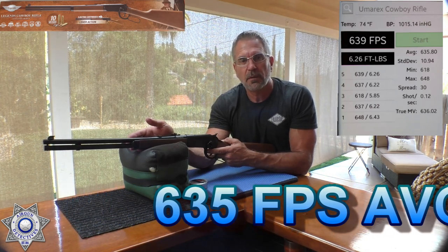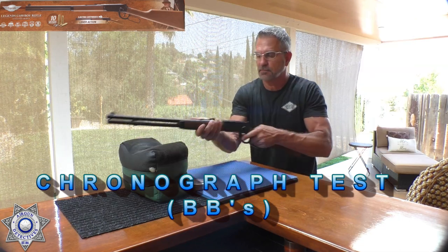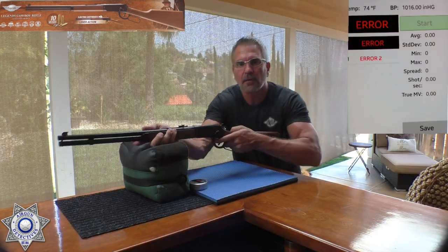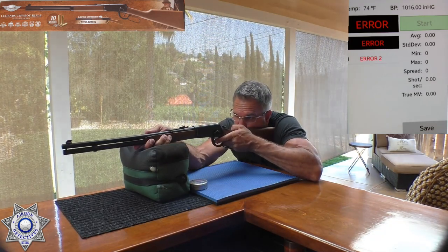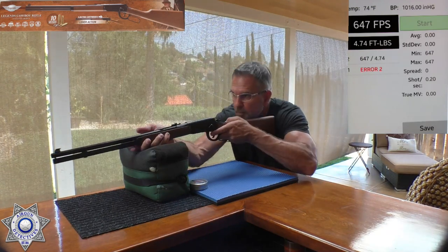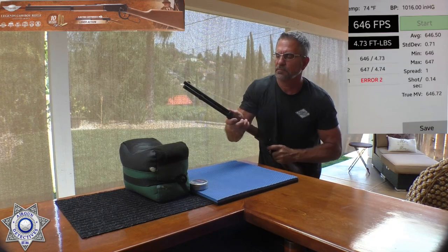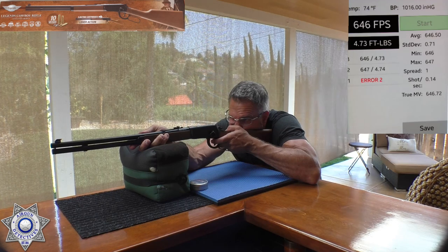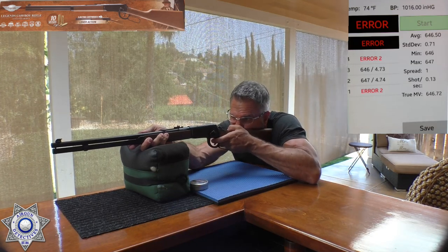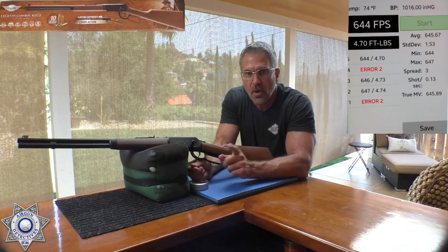Now let's try the BBs and see where we're at. Giving the 5.1 grain BBs a try. These chronographs are so light sensitive. There we go: 647. Keep in mind it's about 75 degrees today, not overly warm or cool. 646. Got an error on one, but we can average it out — we're seeing enough. And 644. So you can see a little bit more performance with the BBs over the pellets as far as speed goes.